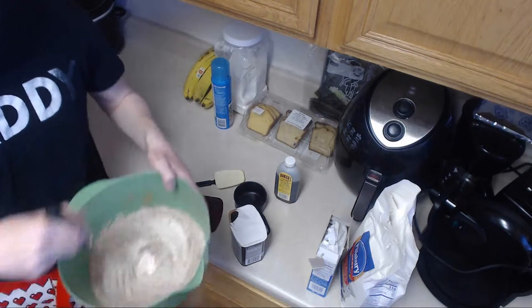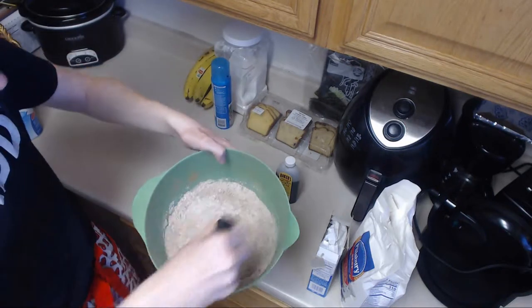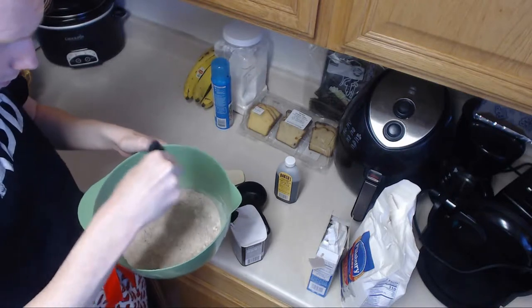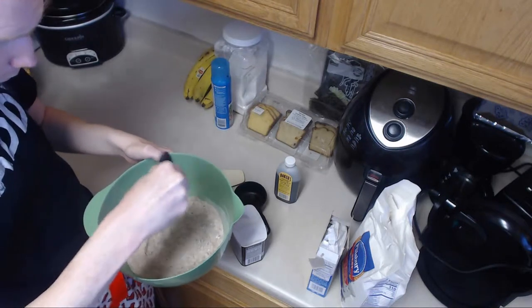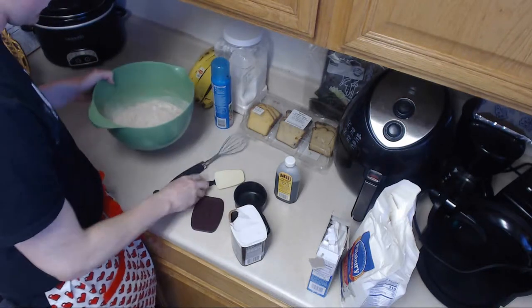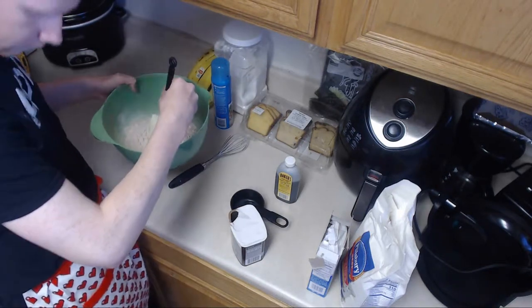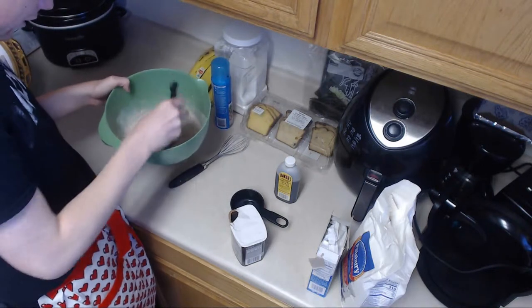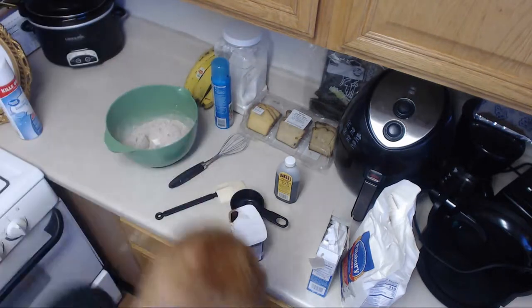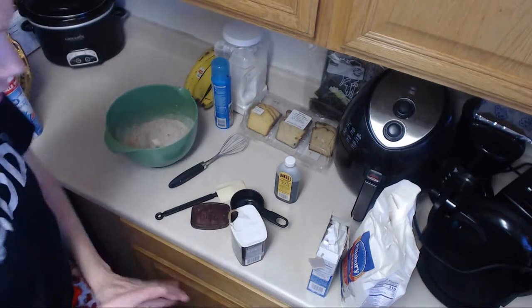Now we're going to whisk these together. So as you can see, we're going to mix it all nice together and make sure it's all even. Put a well in the middle — a well in the middle — so it's ready for the wet ingredients we're going to have in a few seconds.